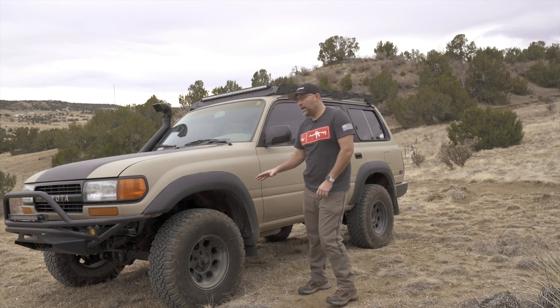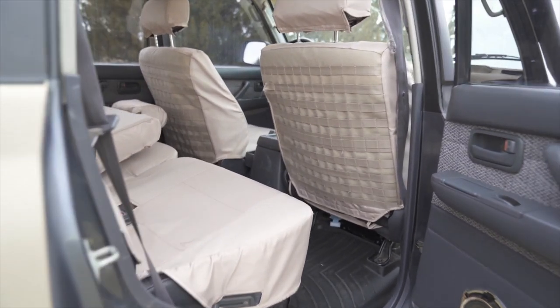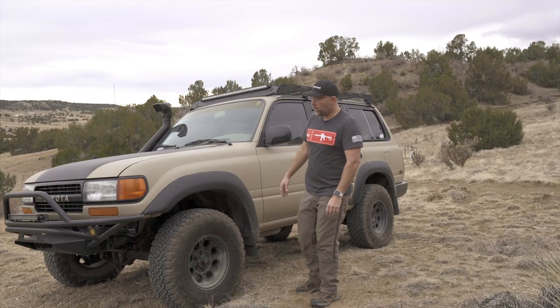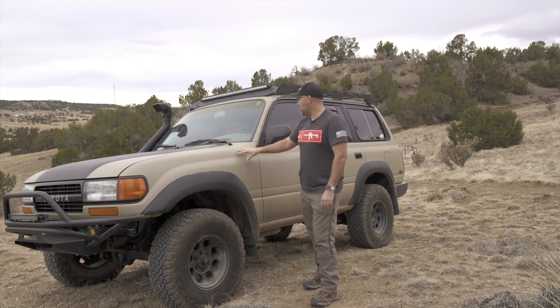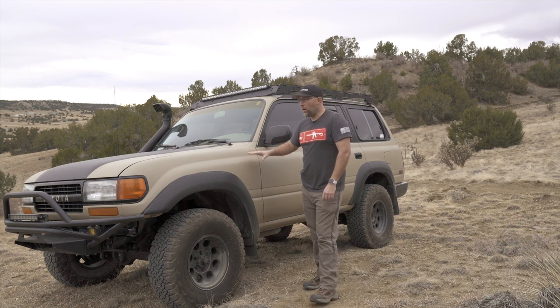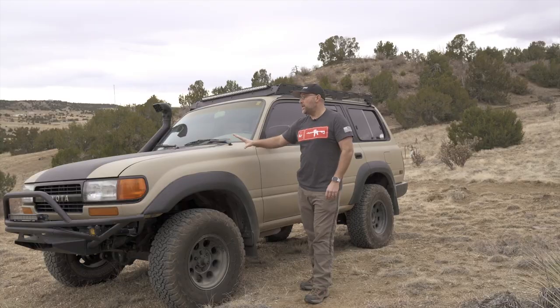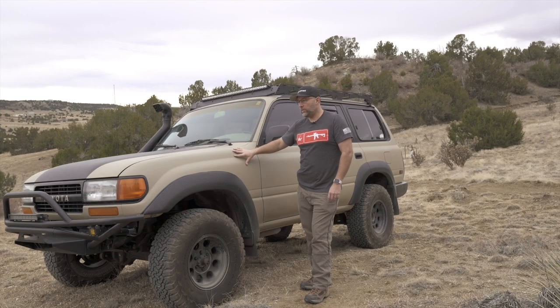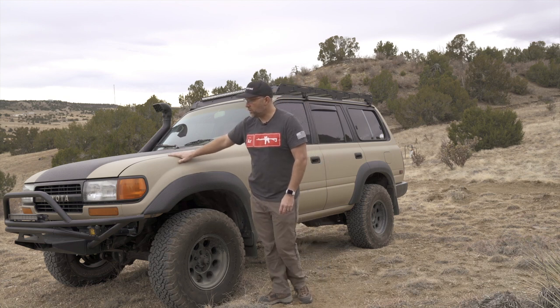It has 195,000 miles on it, all on the original engine. The engine is in great looking shape and drives well — no oil leaks. It's an original Colorado car, never really been registered outside the state. I've gone through the bottom with my brother and it's been really well kept and taken care of. The paint on it is what's called a Monsta liner — M-O-N-S-T-A — like a Rhino liner, so it has that bed liner feel and texture to it.